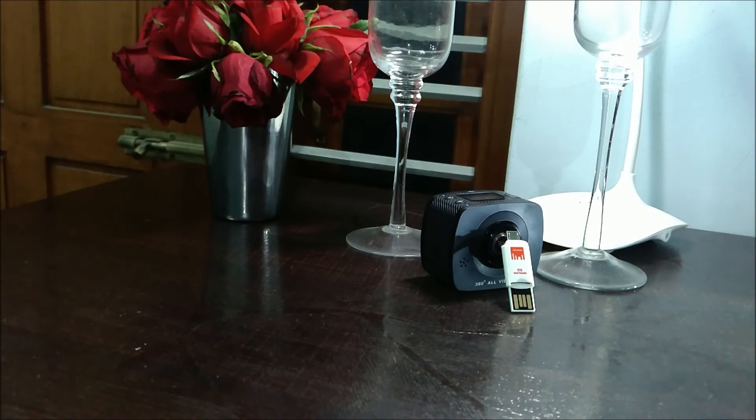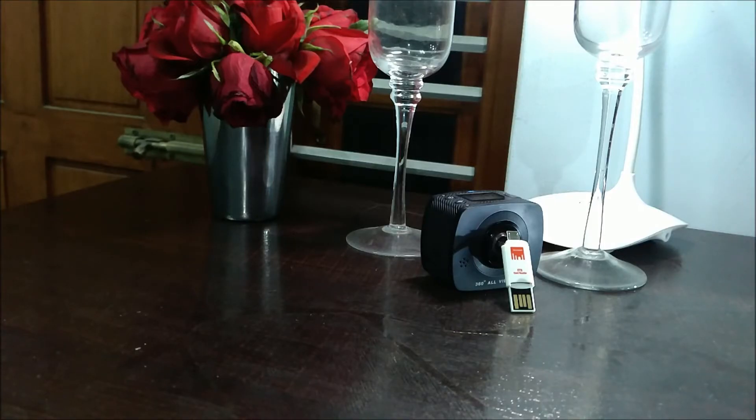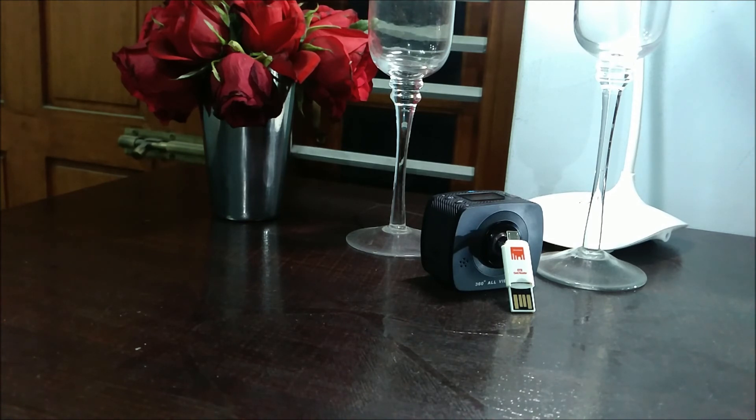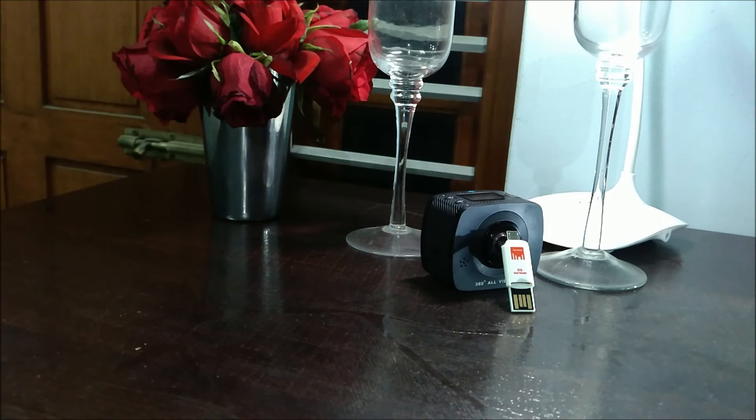Now, coming to who should buy this and what SD card is best for you — there are a few things to consider. Every SD card has one of three labels: SD, SDHC, or SDXC. HC means High Capacity and XC means Extended Capacity. A plain SD card supports up to 4 GB, SDHC goes up to 64 GB, and SDXC can go up to 2 TB. This label doesn't define speed — it's a myth that a smaller card is faster.